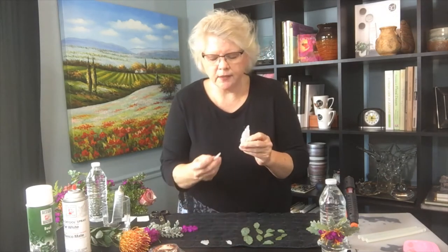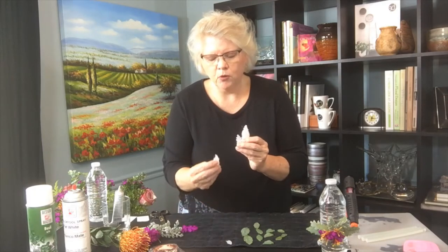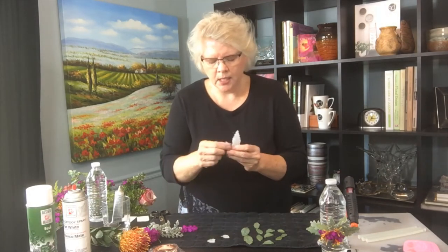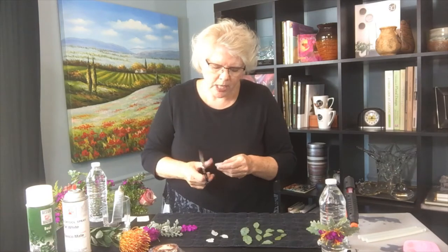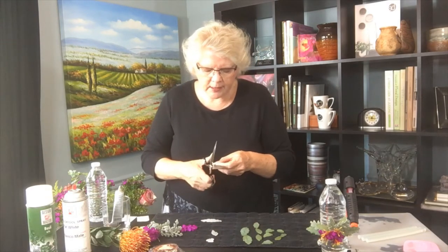We have multiple sizes of leaves. One side has a texture to it — that's what the mold is for — and they pop right out, so it's really easy. When they come out of the mold, sometimes they have a few glue strings. You can trim these up however you want them to look and just clean them up so they look nice and neat.